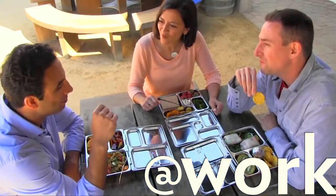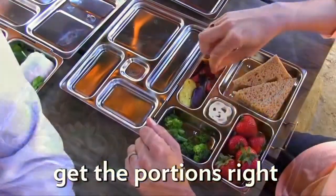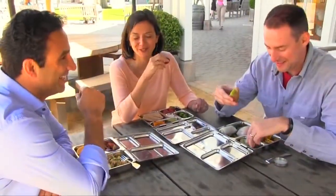The Planet Box is a conveniently sized lunch box that also addresses portion sizing. However, because the Planet Box is made entirely of stainless steel, it is not insulating and non-microwavable.